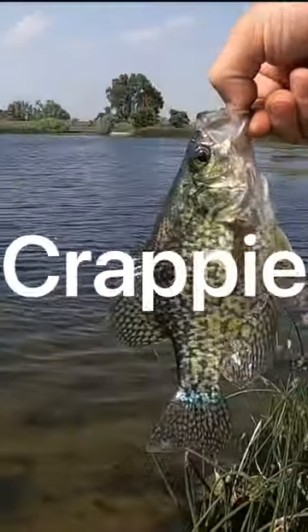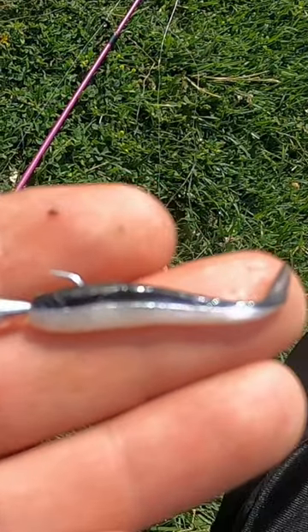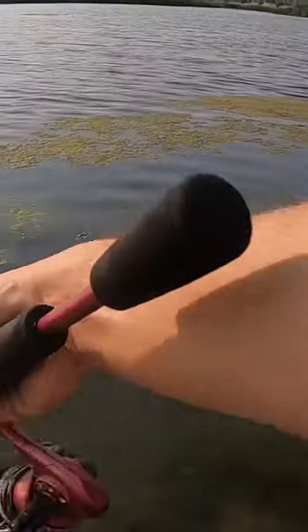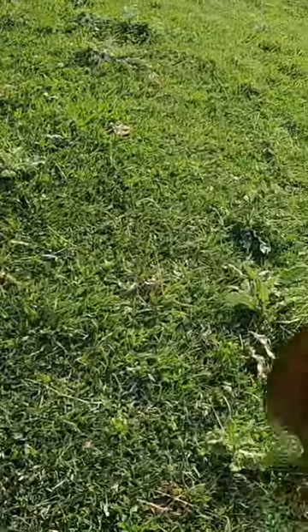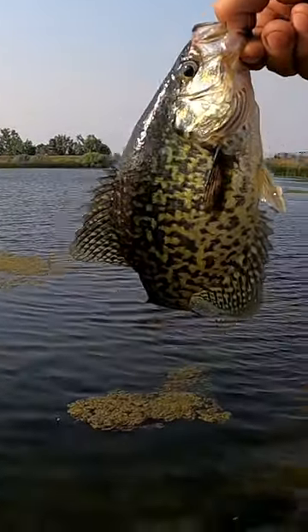Today I'm going to show you how to catch crappie. Get some of these one-inch Berkeley Gold Minnows and put it on a little tungsten jig head. Put a bobber about a foot above it, depending on the depth you're fishing — and voilà, you'll catch crappie. Guys, bluegill, bass, all species will hit that Berkeley Gold Minnow.